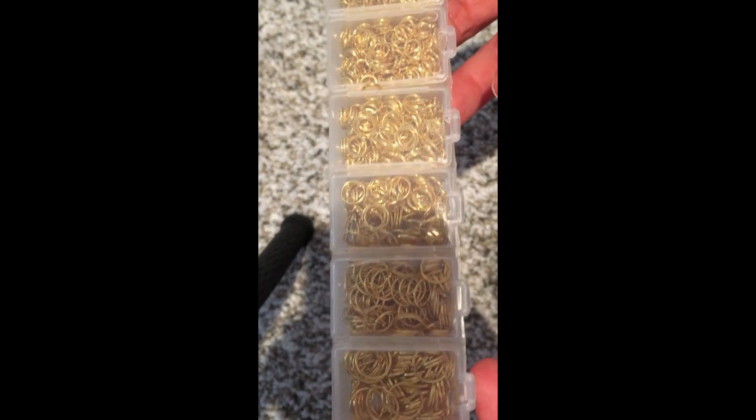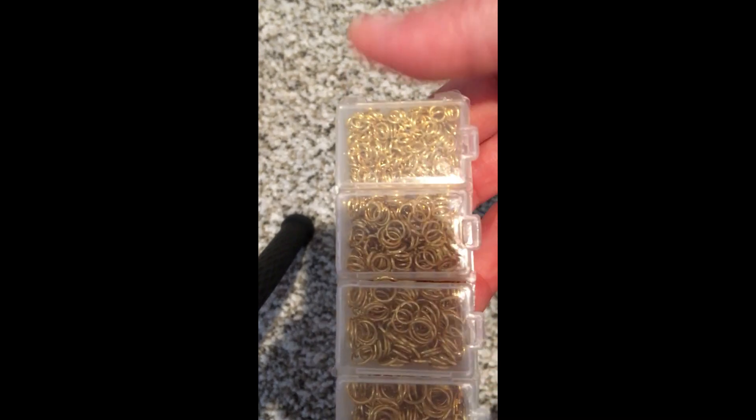You will also need some jump rings. I bought this variety pack on Amazon — it has all different sizes. You need a charm of your choice, and you'll need two ear hooks. I'm using gold ones.